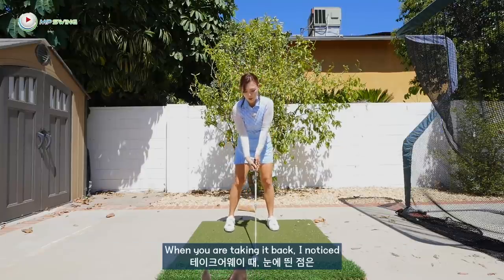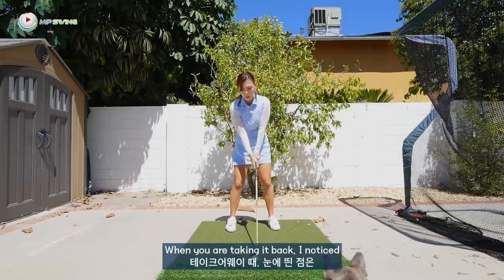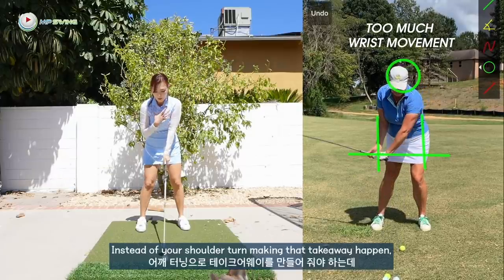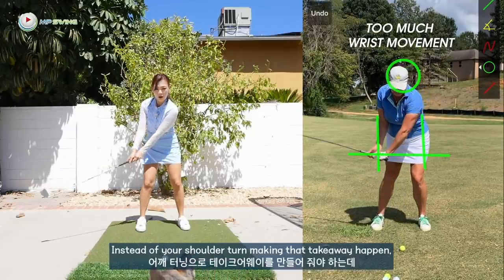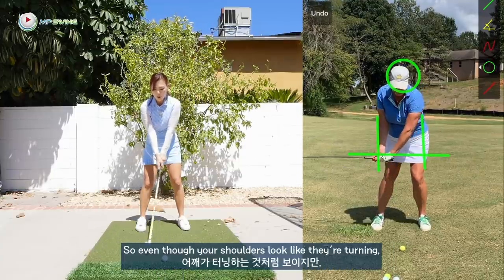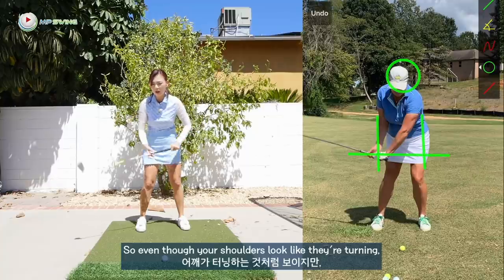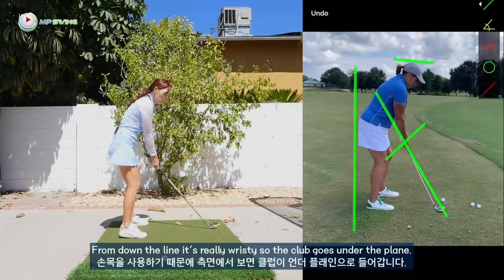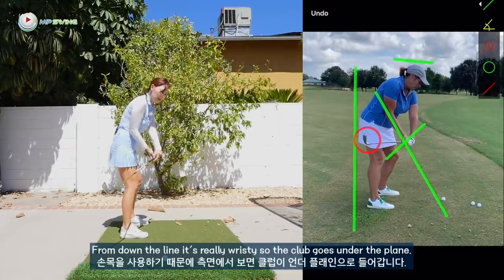So when you are taking it back, I noticed that there's a lot of wrist movement in the takeaway. Instead of your shoulder turn making that takeaway happen, it's really wristy. Even though your shoulders look like they're turning, it's really not the main control of the backswing. From down the line, it's really wristy, so the club goes under the plane.